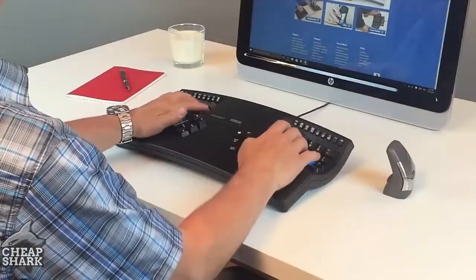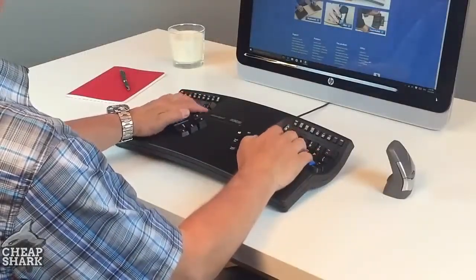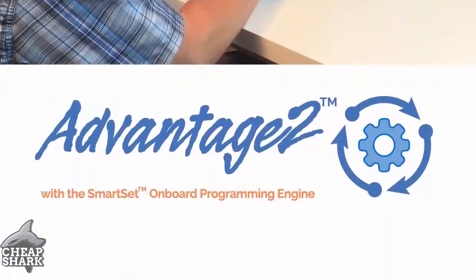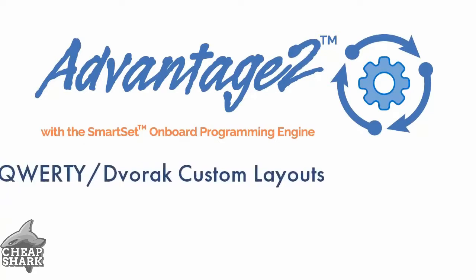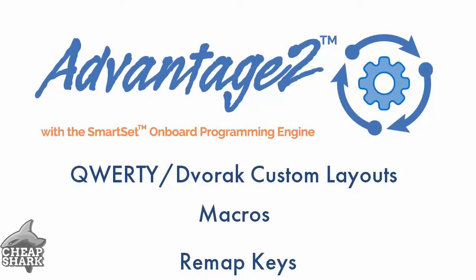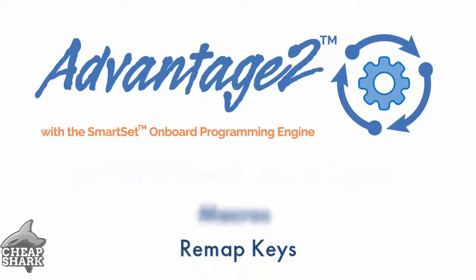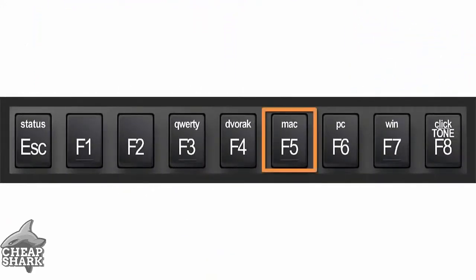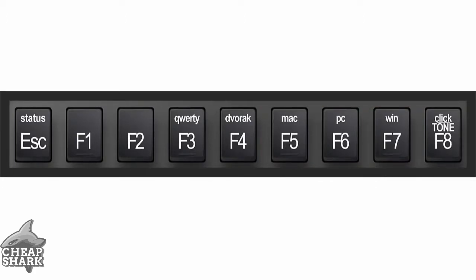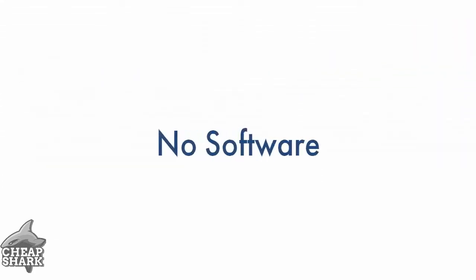Every keystroke counts when spending hours in front of a keyboard. With our new SmartSet onboard programming engine, you can easily create custom layouts, macros, and remap keys, saving it all direct to the keyboard. The Advantage 2 even has custom modes for Mac, Windows, and PC modifiers at the touch of a button, all without clunky software.